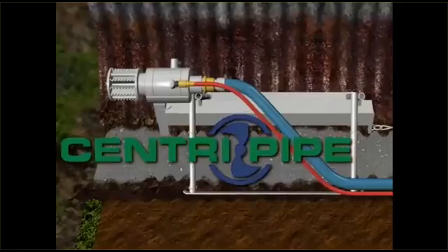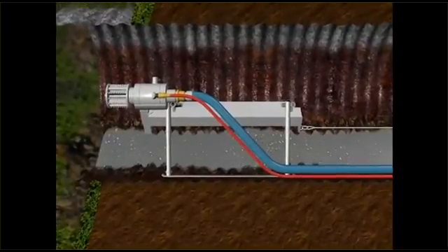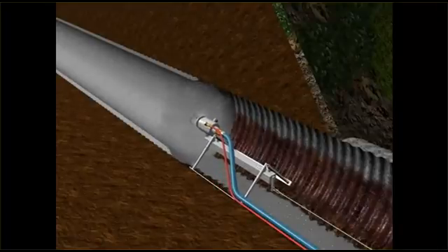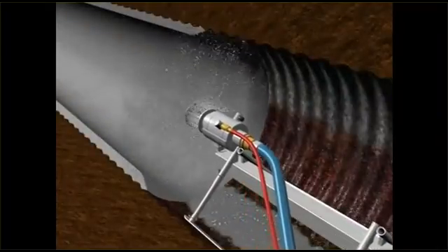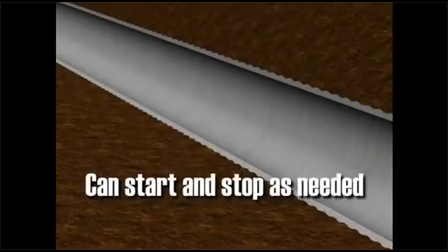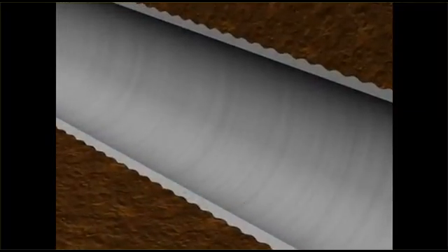Then CentriPipe's high-speed spin caster is placed in the center of the pipe at its far end. As APM's PL8000 concrete is centrifugally cast evenly around the interior of the pipe, the application head is retracted by a computer-controlled motor at the properly calculated speed to ensure an even thickness predetermined by the engineer. Note that the spin caster can be started or stopped as needed without joints or gaps. The only thing left behind is seamless, high-strength, fully structural pipe.